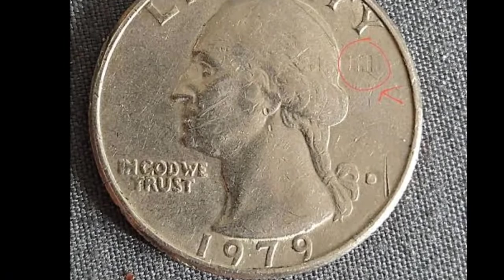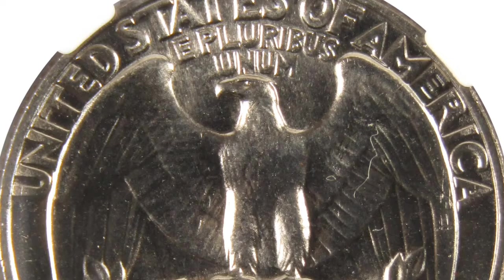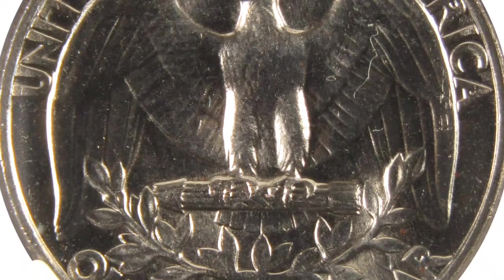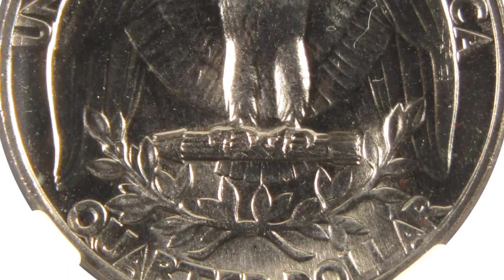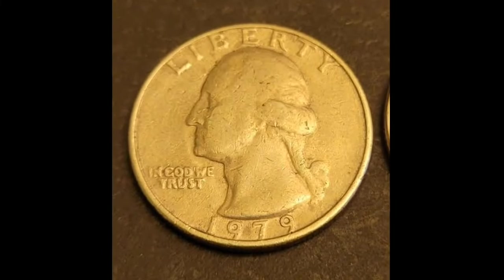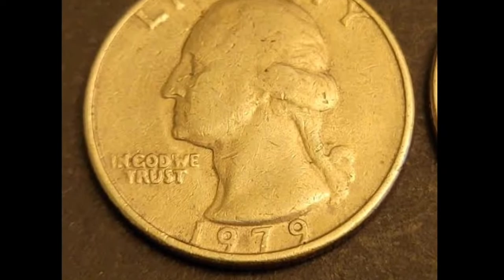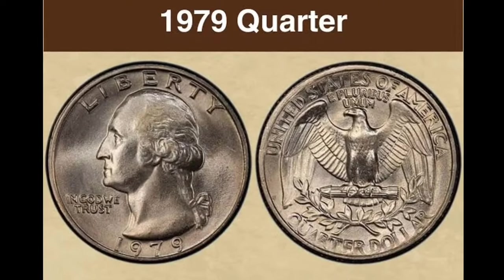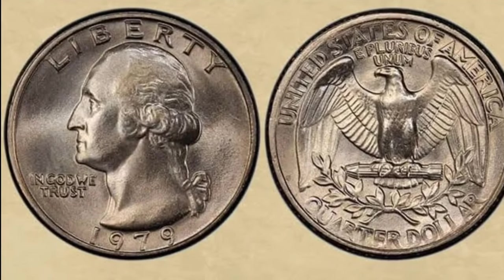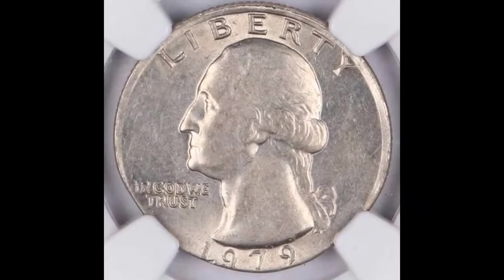When describing the features of the 1979 quarter, you may encounter certain technical terms: the head side is the obverse, the tail side is the reverse, the thin side is the edge, the words are mottos or legends, and the images are devices. The raised border is the collar or rim, the backdrop is the field, and coins are struck on blanks called planchets. The obverse shows George Washington facing left with 'Liberty' above his head, 'In God We Trust' under his chin on the lower left, and the mint mark on the lower right beside his ponytail. The designer's initials JF for John Flanagan appear toward the right of the portrait cutoff, with the mint date at the bottom.